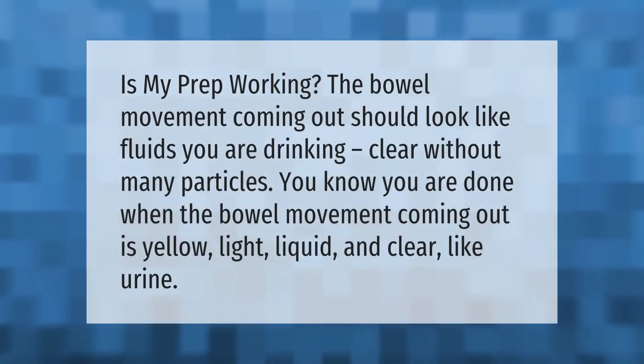Is my prep working? The bowel movement coming out should look like the fluids you are drinking — clear without many particles. You know you are done when the bowel movement coming out is yellow, light, liquid, and clear like urine.